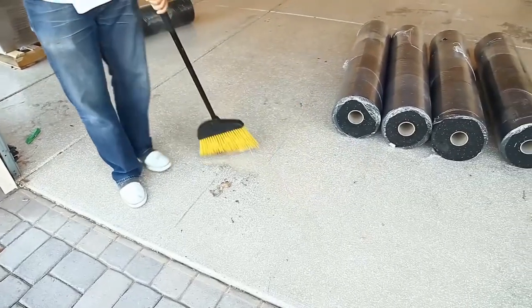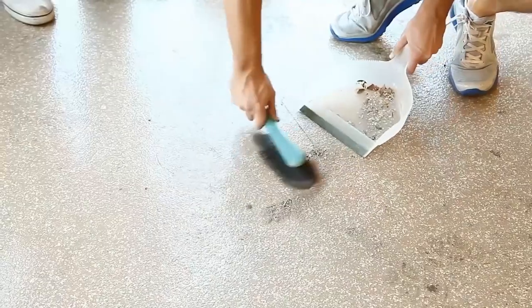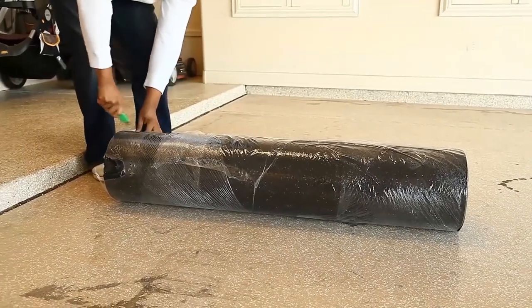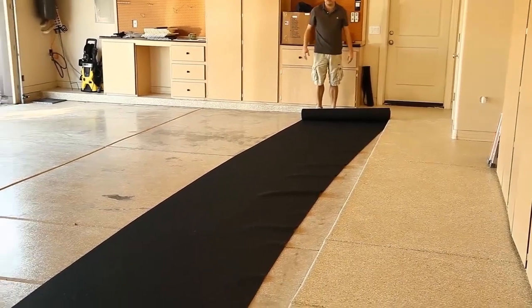Be sure to prep the area, sweeping up any particles or debris. It's best to start with one roll at a time, moving it into place, and working from there.